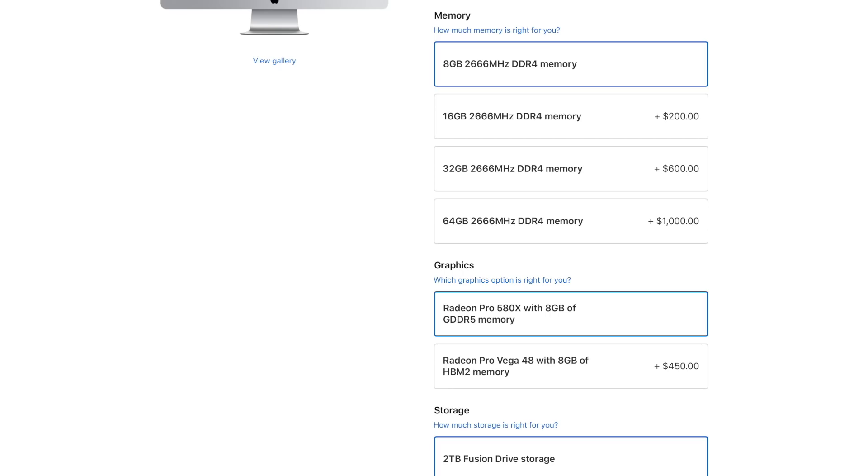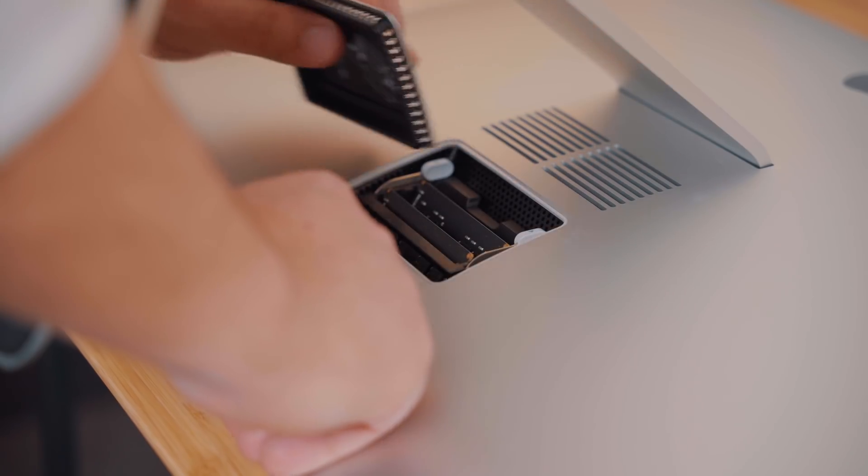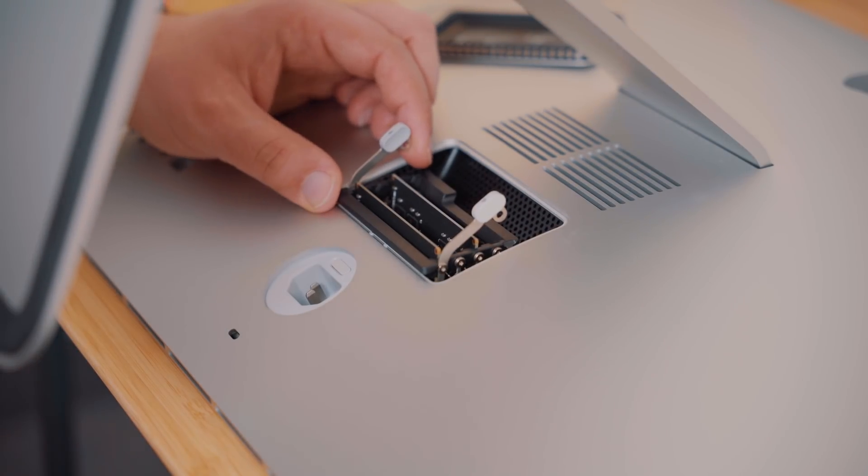This is the review unit we have here — there are cheaper options, like going with the Fusion Drive, which is a combination of a normal hard drive and an SSD. Obviously it's going to be cheaper than an SSD. There is also a slightly lesser graphics card available, and there's 8GB of RAM to start as the base model. Importantly, this iMac is user-upgradeable in terms of RAM — there's a slot right beneath the power cord where you can pop it open and update the RAM yourself.